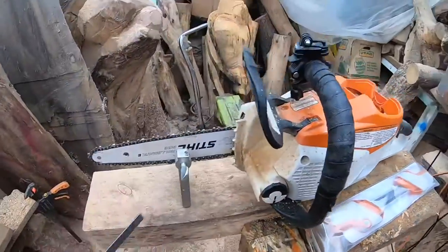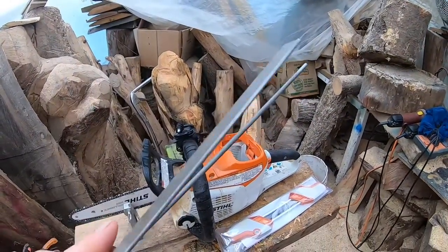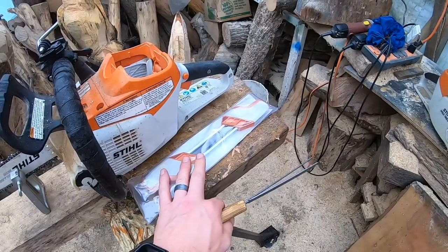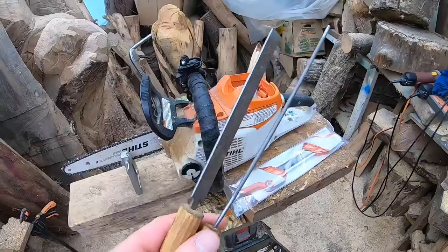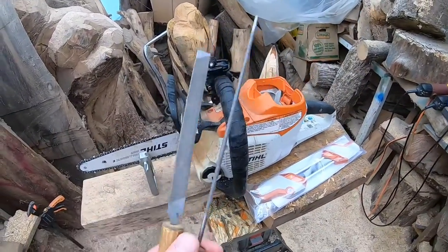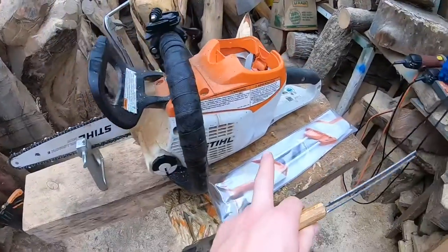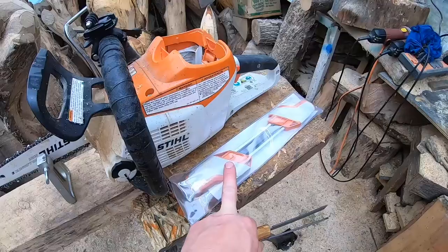If you don't want to spend that money, you can get just a round file and a flat file. The cool thing about this all-in-one tool is that it does the filing for everything at the same time. Using individual files takes more technique and practice — people who don't know what they're doing often mess up their chains. If you're a homeowner who does this once in a blue moon, it might be worth spending 35 to 45 bucks on the all-in-one tool.